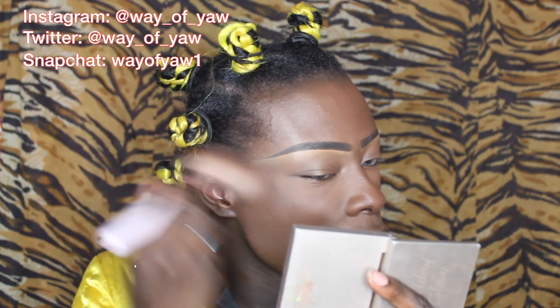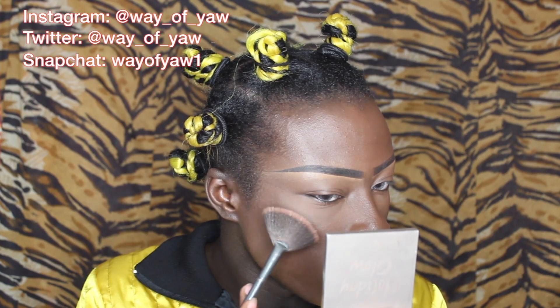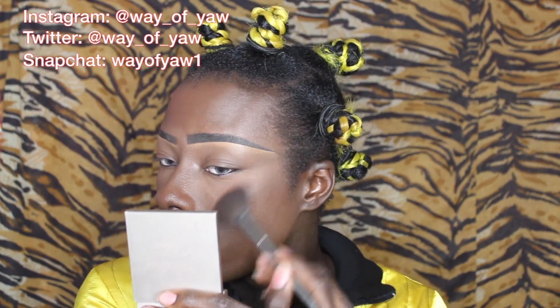If you wanted to, you could add a little bit of blush — I'm not really a blush person anymore, but you could add a little just to spice it up. You can highlight a little bit, do whatever you want. I'm literally going to add a tiny bit of highlight on the cheekbones and a tiny bit on the nose bridge, just to give it a little bit of a glow.